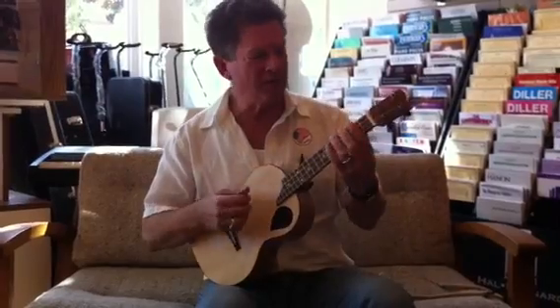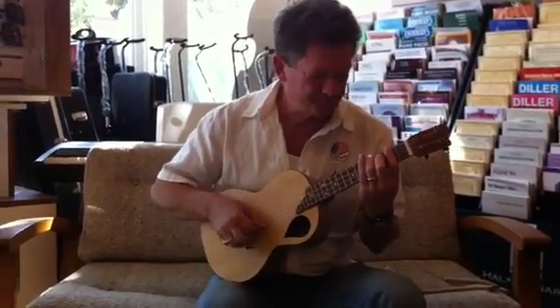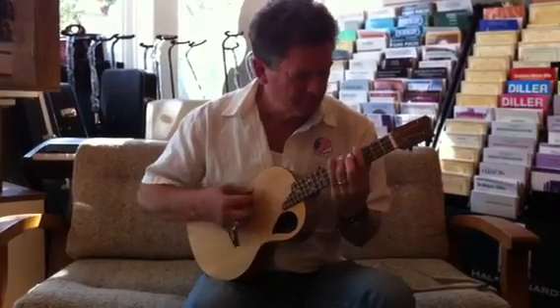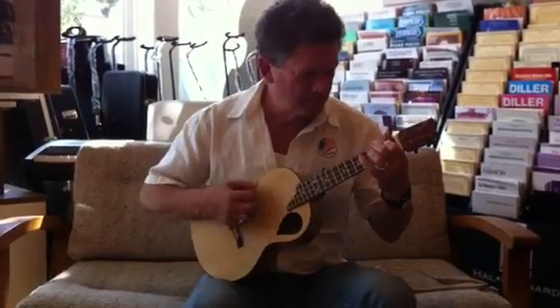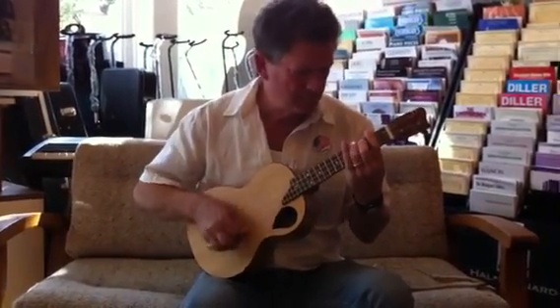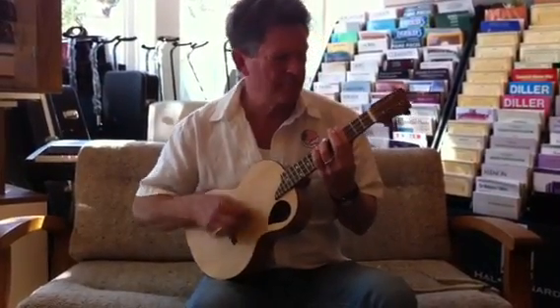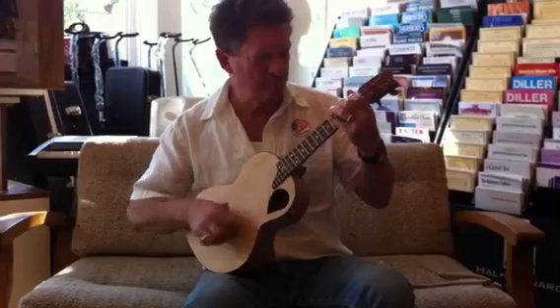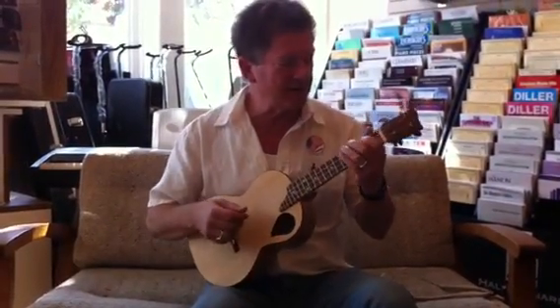For those of you that want to really kind of rock out — you can see it strums really nice as well. And if you want to really get crazy...